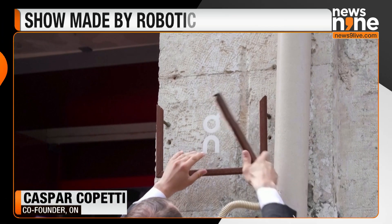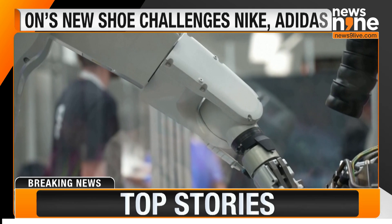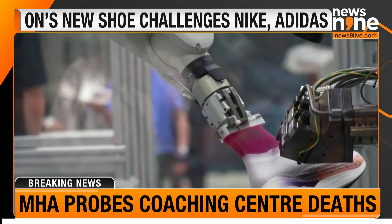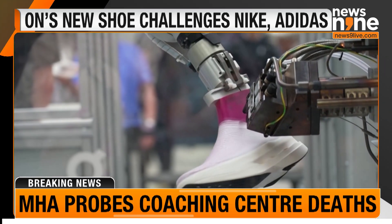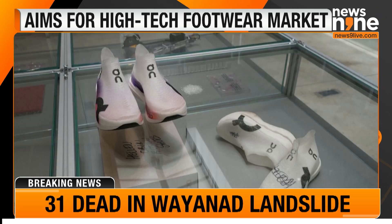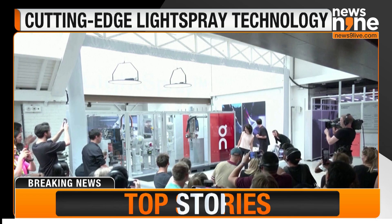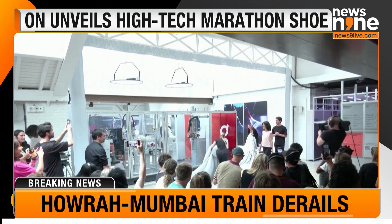The launch comes as supply chain disruptions, geopolitical risks, and government incentives are driving interest in nearshoring — manufacturing or bringing production closer to the end customer. The midsole, foam, and plate of the light spray shoe are currently produced in Asia, but On executives say the aim is to eventually manufacture those elements in Switzerland as well.